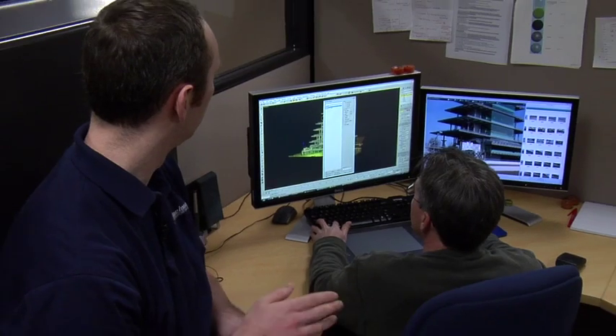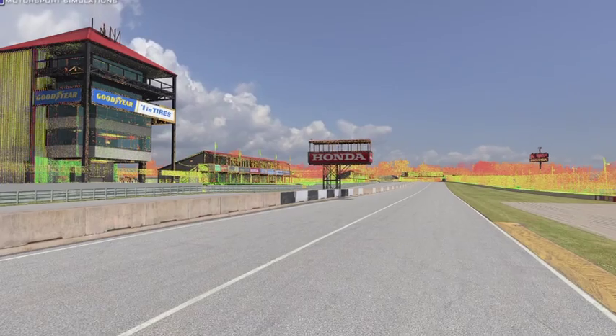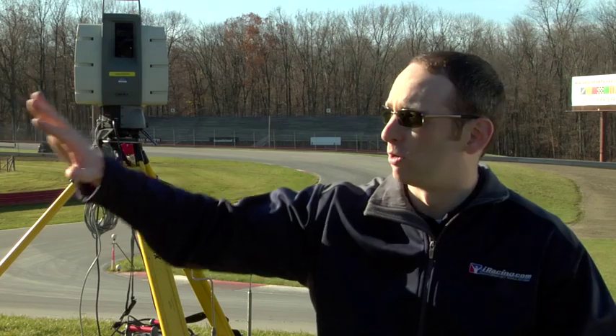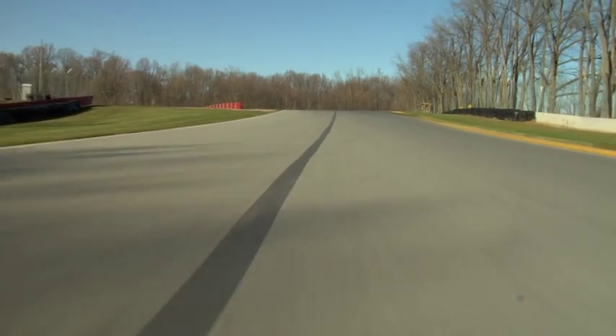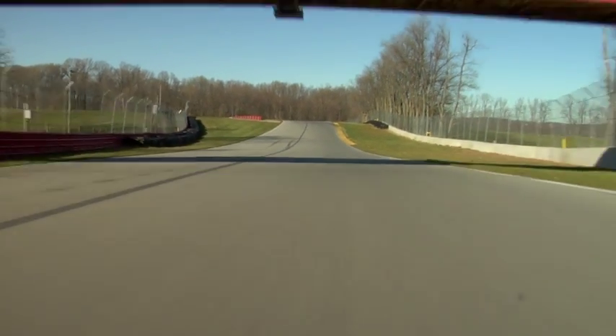We have a number of people who contribute towards turning the scan data into a digital raceable track. Track modelers create the surface — the asphalt and the grasses. Then another set of artists creates the buildings surrounding the racetrack, the rolling hills, the fences, everything you see. In all, a racetrack like this will take about ten people to create and could take upwards of six months.